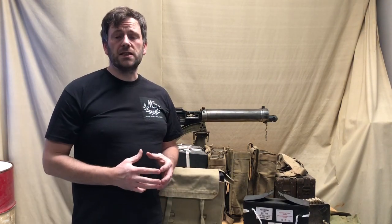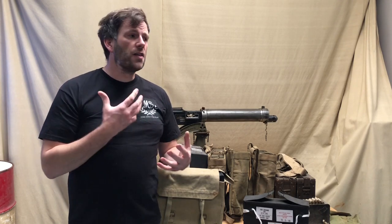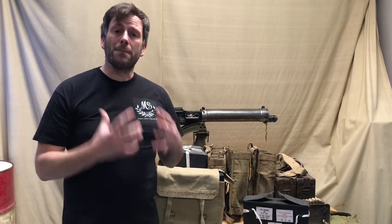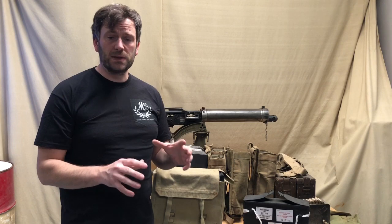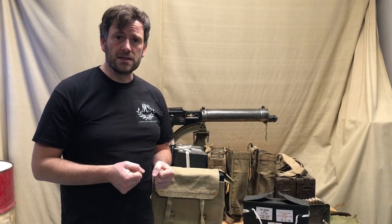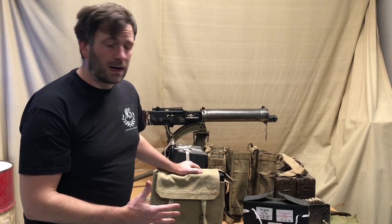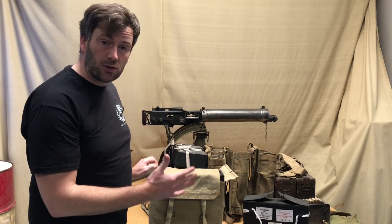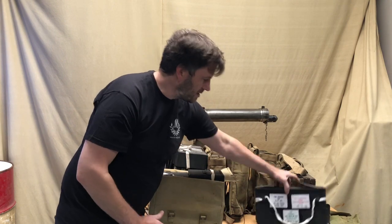Nothing much changed in the interwar period for personnel equipment until the 1937 pattern equipment was introduced. They had stopped using the 1914 pattern leather equipment and gone back solely to the 08 pattern web equipment, but the large pack remained the same. If you wanted to carry boxes of ammunition in the large pack you could. The 37 pattern large pack is a derivative of the 08 pattern large pack — in fact it remains the same design, same production, same catalog numbers for a number of years.